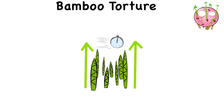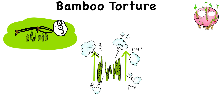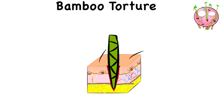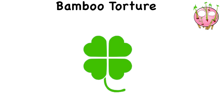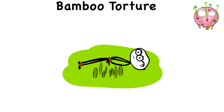But the impalement isn't quick. Bamboo may grow fast, but it doesn't grow in an instant. The victim could suffer for hours or even days as bamboo slowly grows and penetrates deeper into their flesh, causing severe pain. The torture was meant to be slow and agonizing. Its victims could die from shock or by bleeding out. Those are the lucky ones, because some may have survived long enough for the bamboo to make its way entirely through the victim's body.